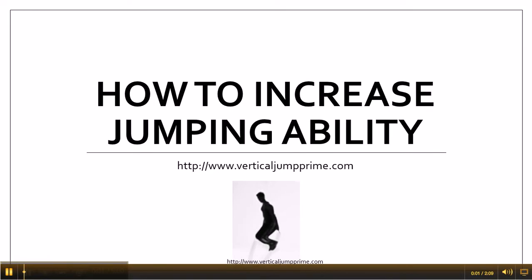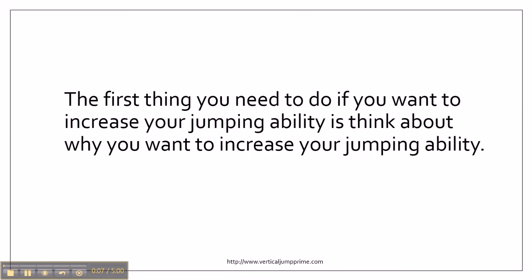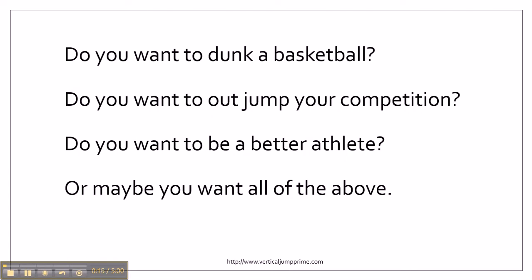This is Trey with VerticalJumpPrime.com coming to you with a quick video on how to increase jumping ability. The first thing you need to do if you want to increase your jumping ability is to think about why you want to increase it. Do you want to dunk a basketball? Do you want to out jump your competition? Do you want to be a better athlete? Or maybe you want to be all of the above.